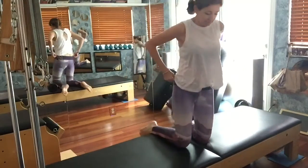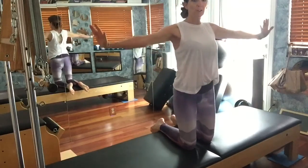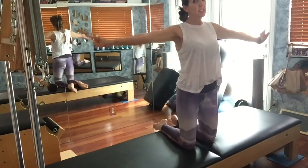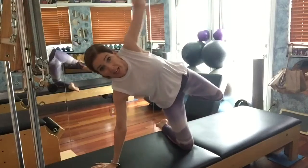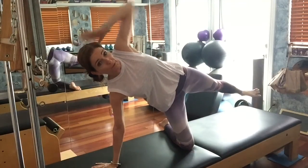Start on your knees and go ahead and take your arms out to a T. Let's tip over to one side. Hand goes behind your head, leg goes long. Everything is open to the front.